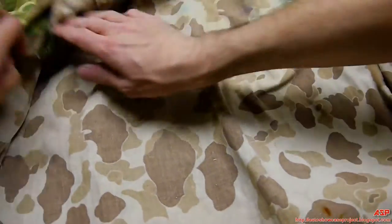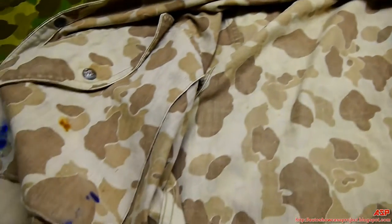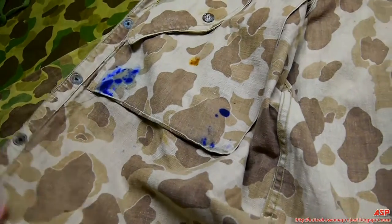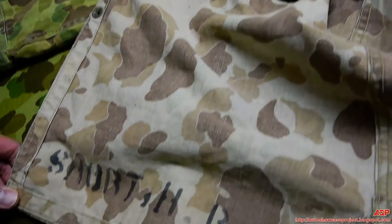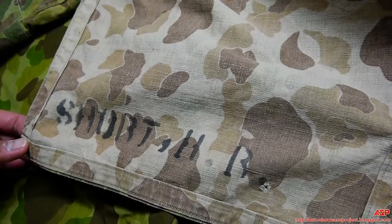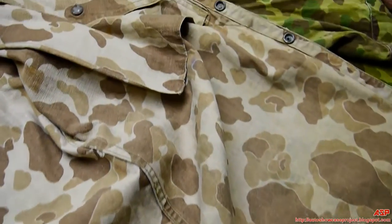And this is reversible — completely reversible, absolutely. There's the ink stain — the Marine had a pen and lost it in that pocket, that's for sure. And there it is: Short, H.R. — that's his name. I wonder if he's still alive.